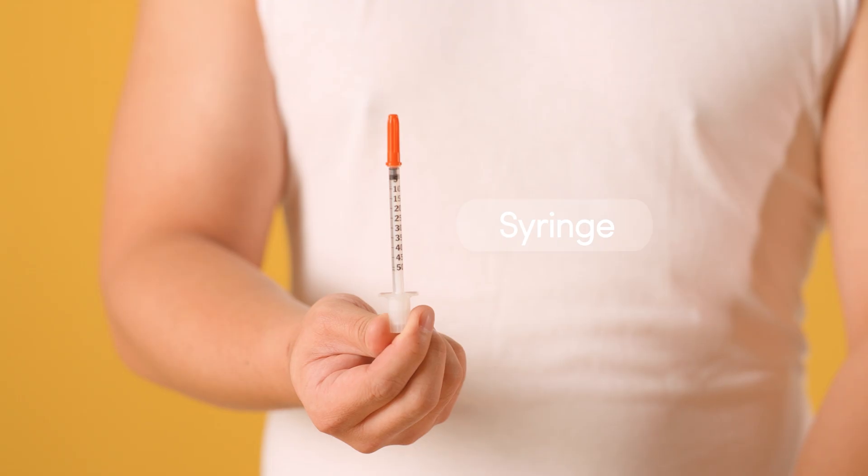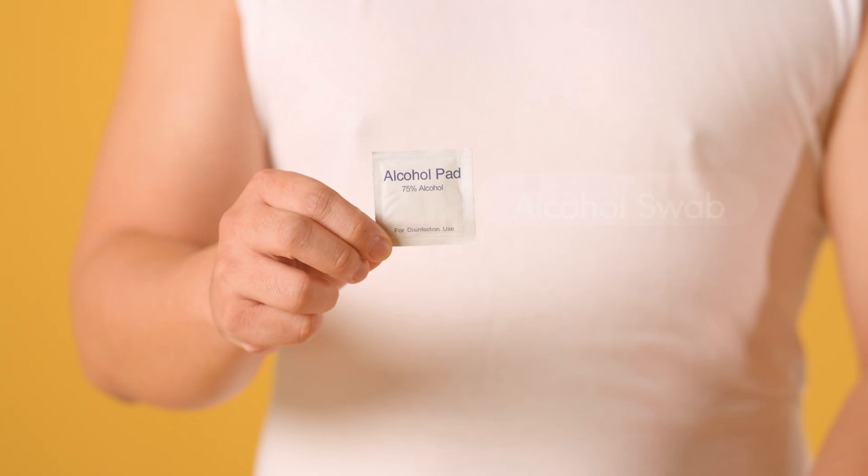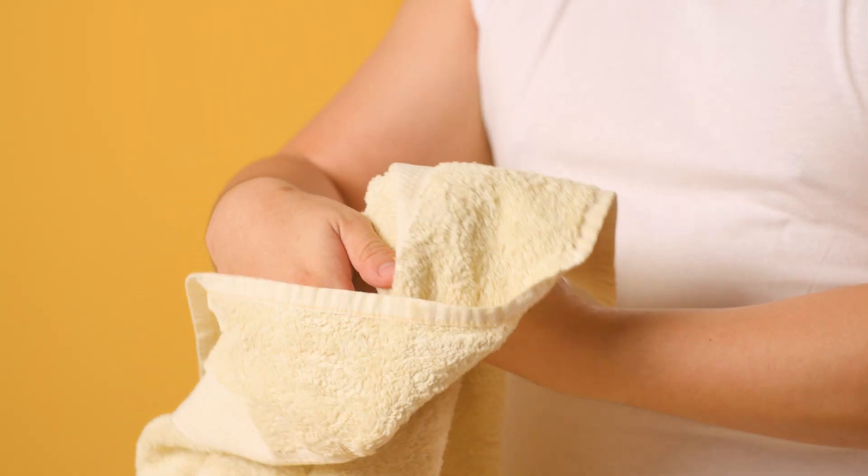To begin, gather your supplies: sterile syringes, your prescribed medication, sterile water, and an alcohol swab. Always wash your hands thoroughly with soap and water before you start.